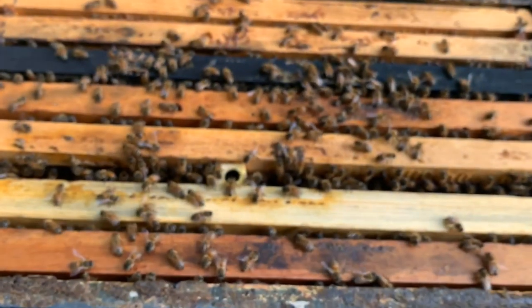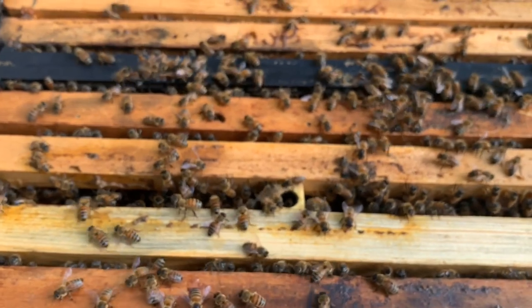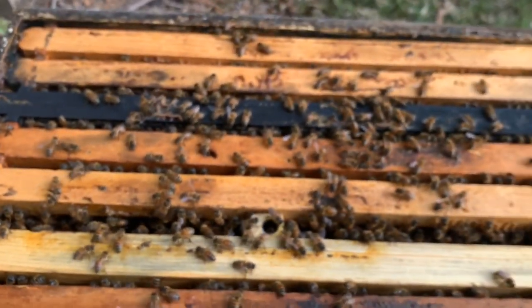These bees are so calm. It seems I got them down here without any pants on, just shorts. The mosquitoes are starting to try to eat me up a little bit, and I do better with bee skin things than I do with mosquitoes.